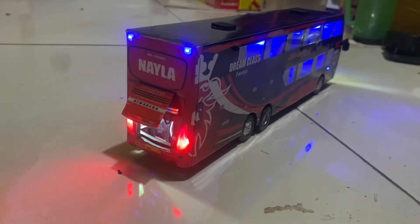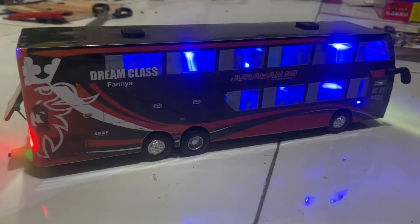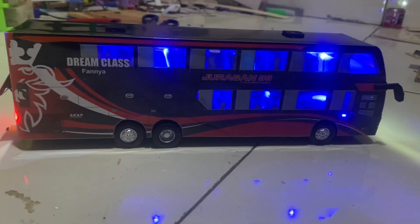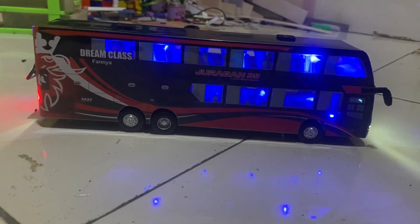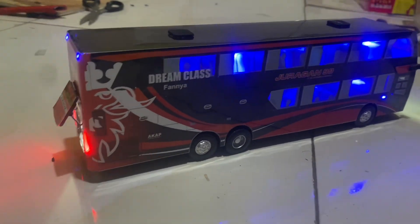Untuk bahannya sendiri ini menggunakan Triflex 3mm. Kemudian untuk liverynya memakai art paper di laminating ya guys. Kemudian untuk lampuannya ini memakai lampu LED.